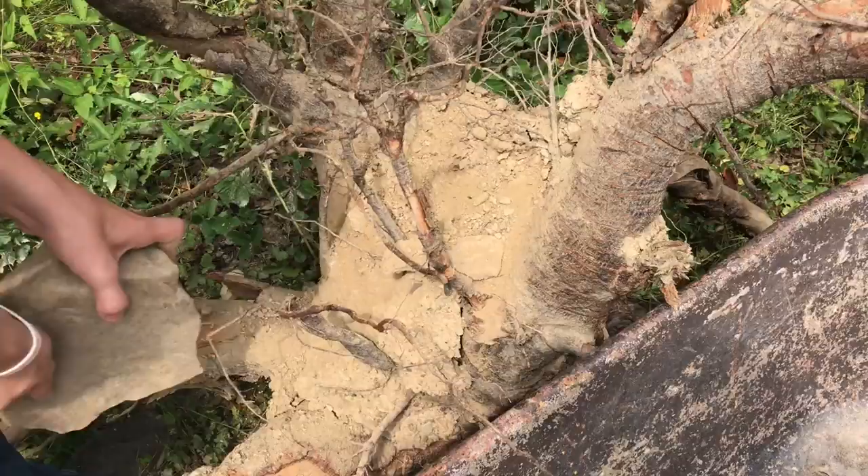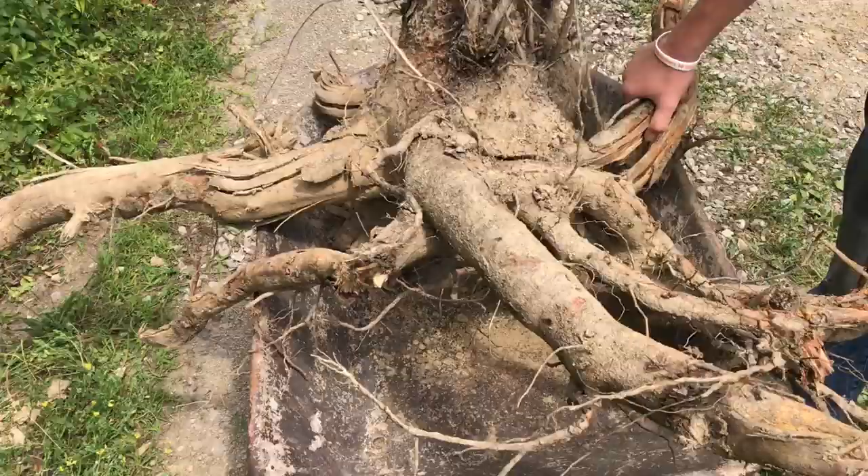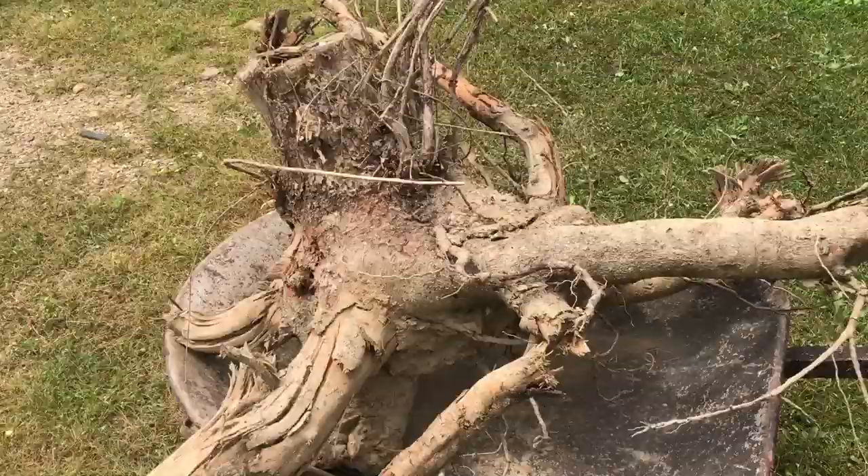It's so heavy with all this dirt on it. I'm just trying to knock it off with a rock so that'll make it a little lighter. Now it fits in the wheelbarrow, and that kind of shows you the size of how big this is.